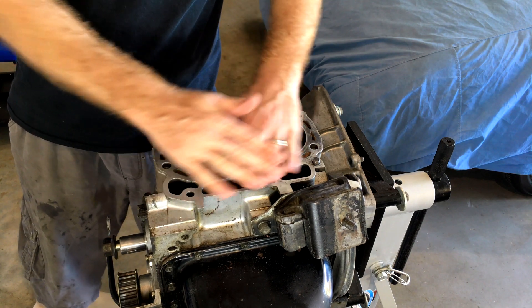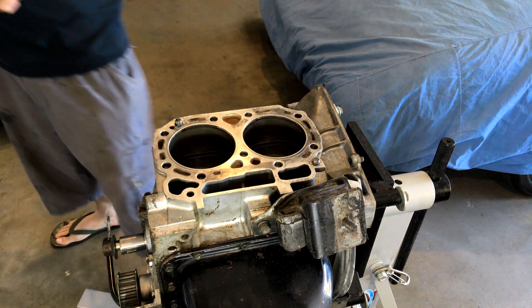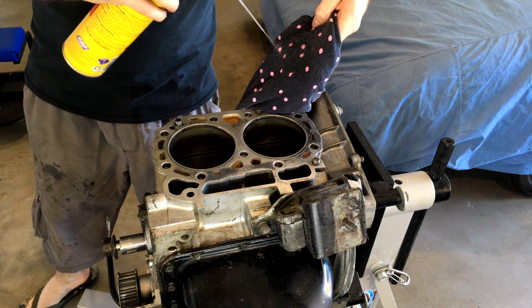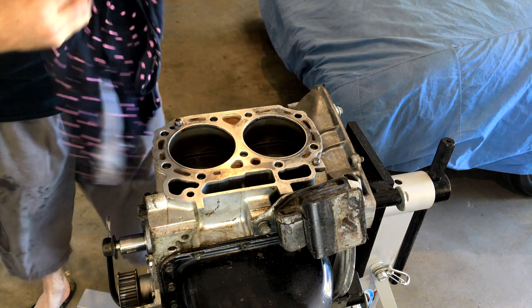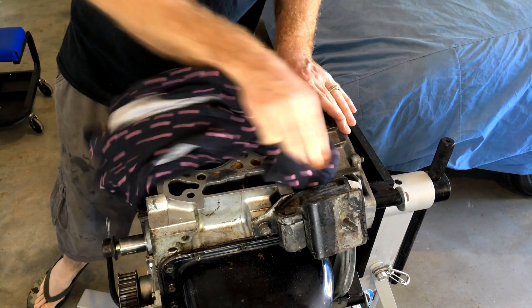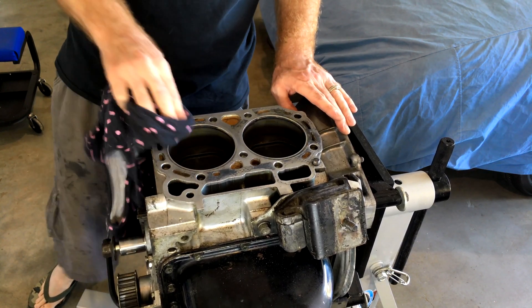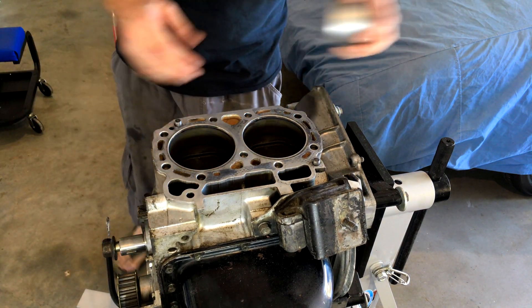Now what we need to do is cover all the deck and all the galleries so that the swarf doesn't go inside the block. So we're just going to moisten a rag with some brake cleaner, just to get rid of any oil residue off the deck. And then we're just going to cover it all with duct tape.